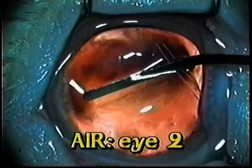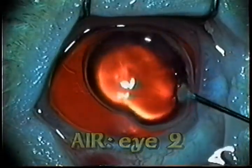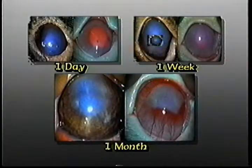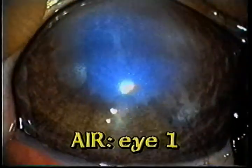In the first two eyes, we will try the Sparks Descemet's opexia with air only. Let's have a look at the two rabbit eyes on which I did that — one day, one week, and a month after.